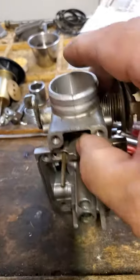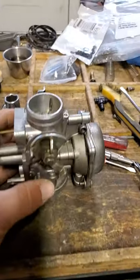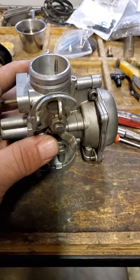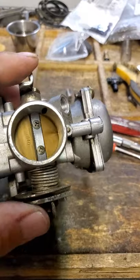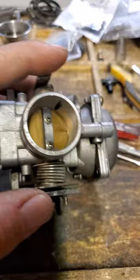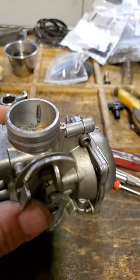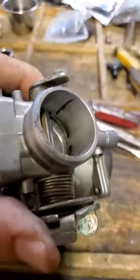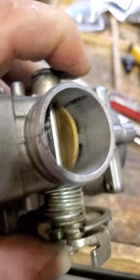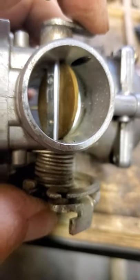For those of you who have decided to take on this kind of project, I thought I'd show you some of the particulars for the Yamaha Radian and others. If you notice, the screws in there for the butterfly valve on the backside have been peened so that they don't idle out.